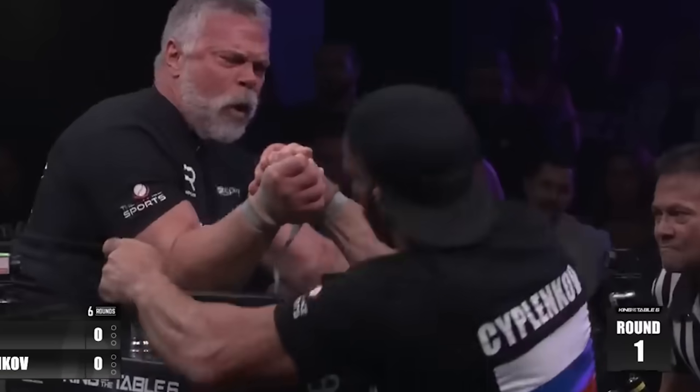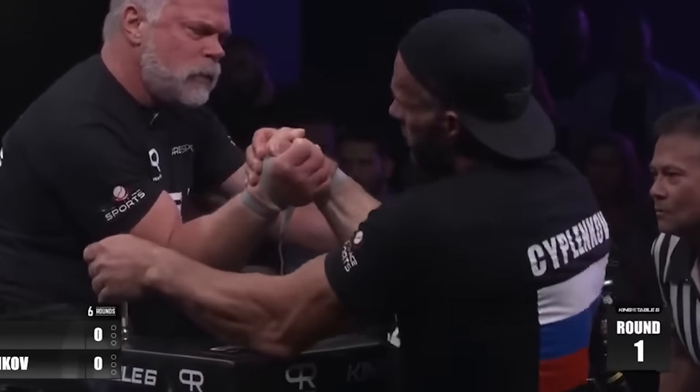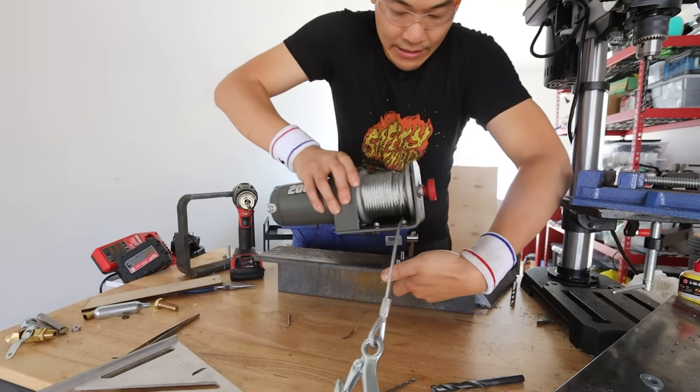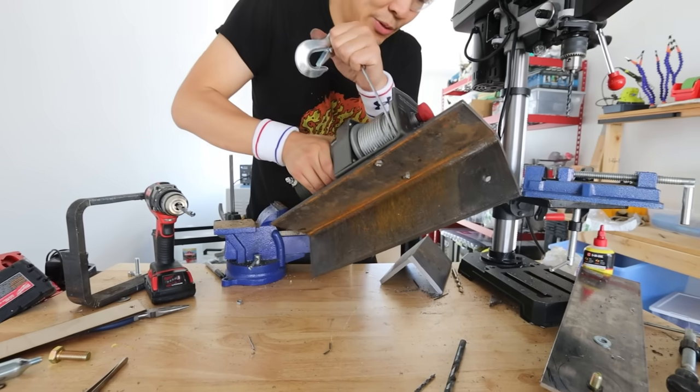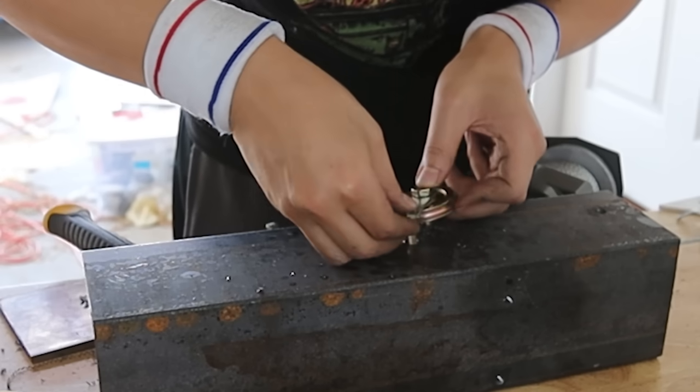It turns out in high-level arm wrestling, you're not really moving your arm side to side as much as you are pulling the other person towards you as hard as possible. So I decided to power my robot arm with an electric winch designed to pull 2,000 pounds. I'm going to need a pulley here — the cable should go up around here, and that's what's actually going to pull the arm up.